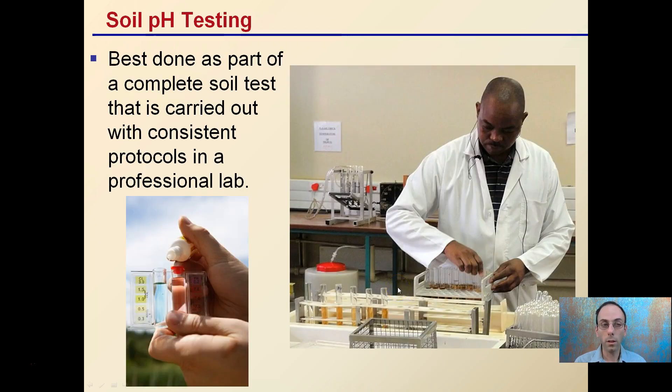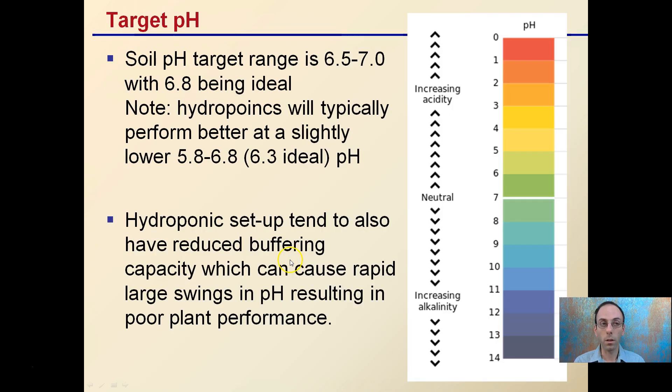pH testing is best done as part of a complete soil test carried out with consistent protocols in a professional lab. They do make kits where you add solutions and look at the color, but these can give varied results — it's best to get it done professionally. The target pH is usually around 6.5 to 7, with 6.8 being the ideal sweet spot.